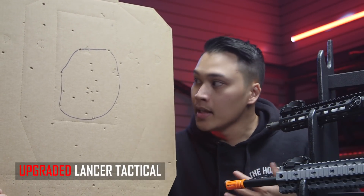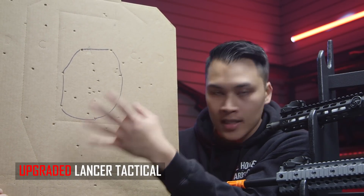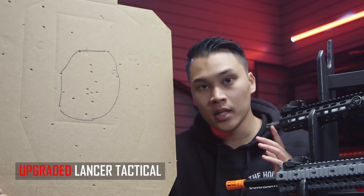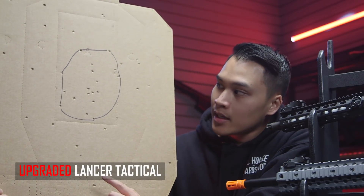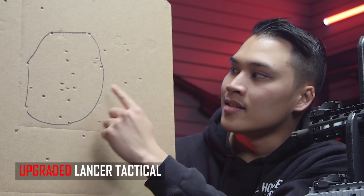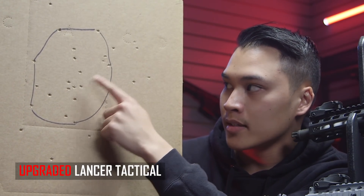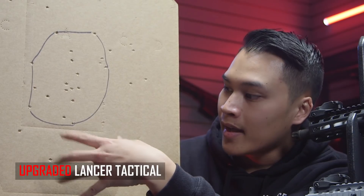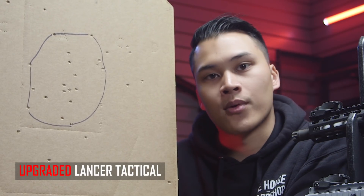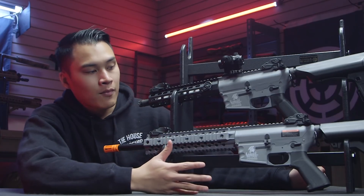Pretty good for a stock gun out of the box. Now here's the target from the upgraded Lancer Tactical. There are many more BB markings on here — we tested it at the same range. Even though this gun was built more for CQB and the inner barrel is a little shorter, it's still the same diameter, and we were still hitting the target from 80 feet. If anything, we hit it even more. That center-mass circle has much more markings inside it than the previous one — pretty impressive for a CQB build.